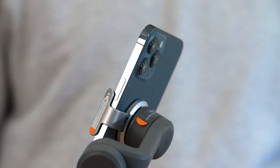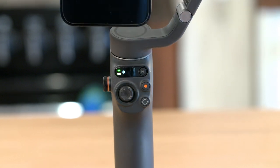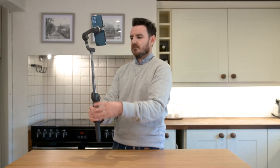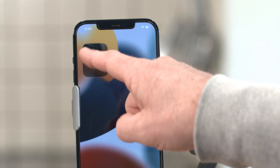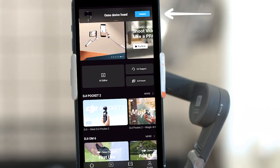To start using, the system status indicator will turn from red to solid yellow, the gimbal mode icon will light up, and the gimbal will start to stabilize. You can also pull out the extension rod. Make sure there's an internet connection and enable Bluetooth on your phone.